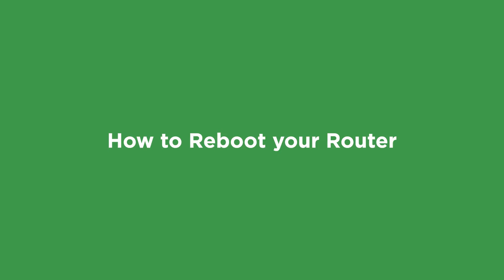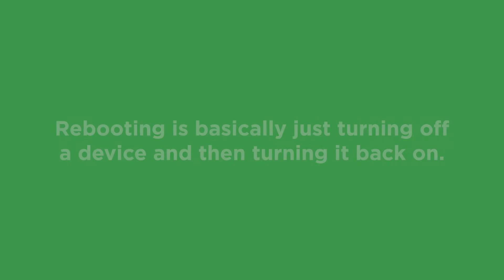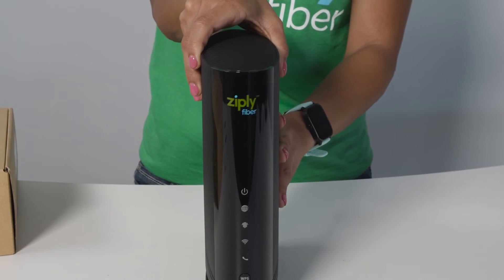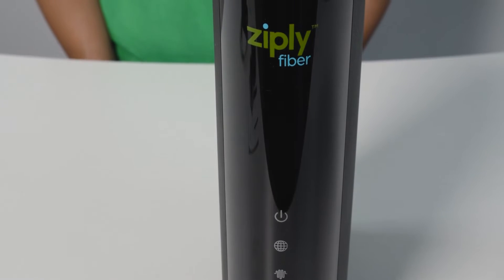Hi, I'm with Ziply Fiber and today I'm going to show you how to reboot your router. Rebooting is basically just turning off a device and then turning it back on. Your router or modem should pretty much be powered on all the time, except for when you need a reboot, and then you're only turning it off for a few seconds.